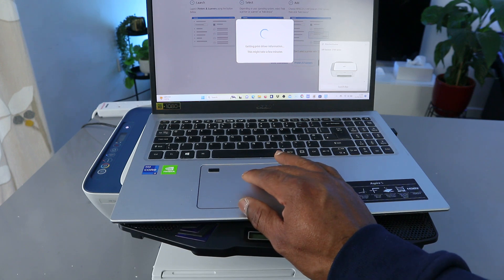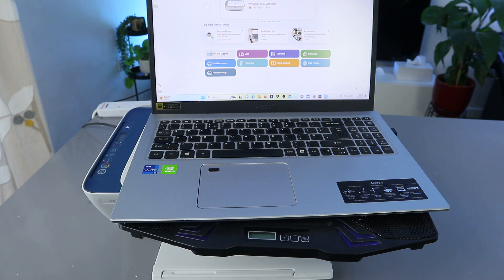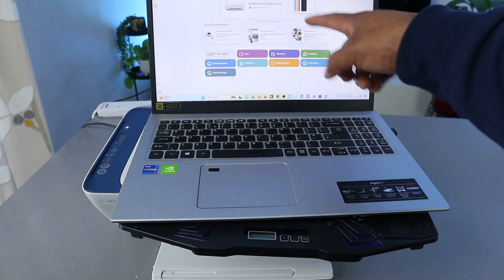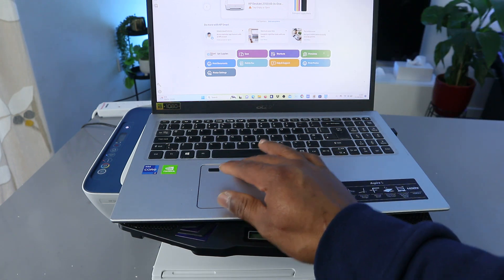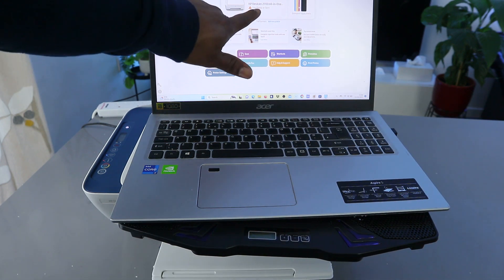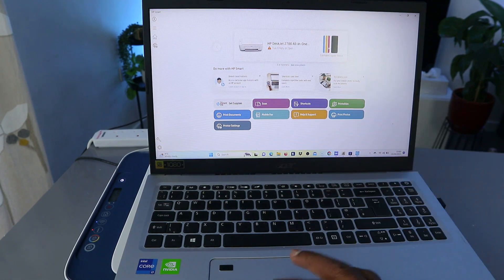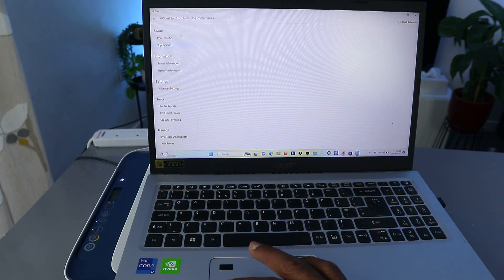Here we go — the app has launched. You can now see the printer: HP DeskJet 2700 All-in-One. It's telling us the tray is empty or open. You can also see the ink cartridges. Once you set the printer up, it will show you the estimated ink level and the printer status.